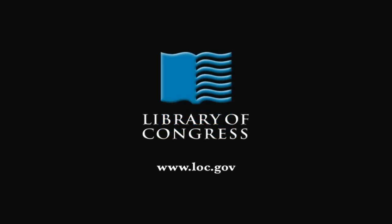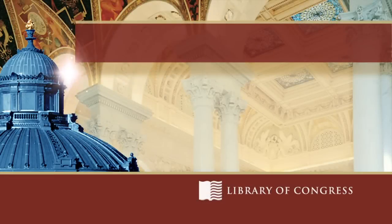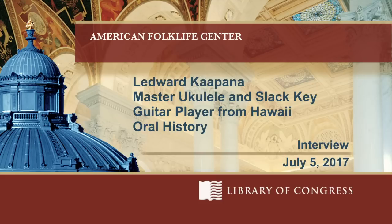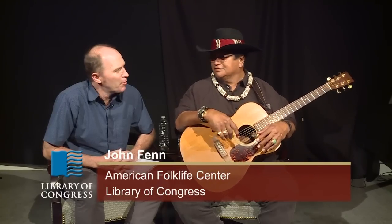From the Library of Congress in Washington, D.C. I'm John Fenn from the American Folklife Center at the Library of Congress, and I'm here today with Lidward Gapana, a slack key guitar player, ukulele player, and singer, and we're going to chat a little bit about Hawaiian music, culture, language, and get your background.